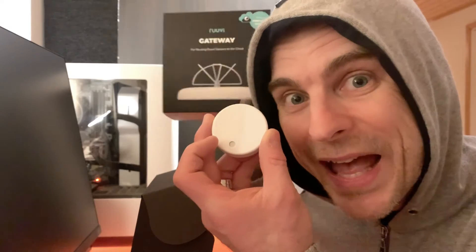This is a little Roovi tag, a little sensor. It's not really an unboxing — I was too excited and I've already opened the box. But these little tags send their humidity, temperature, air pressure, and motion detection via Bluetooth.